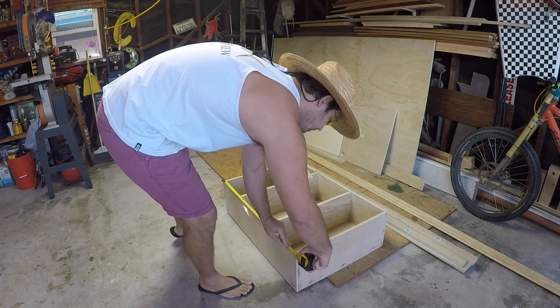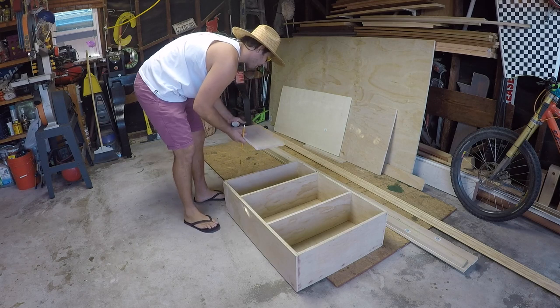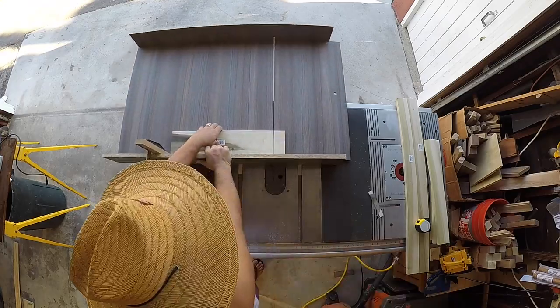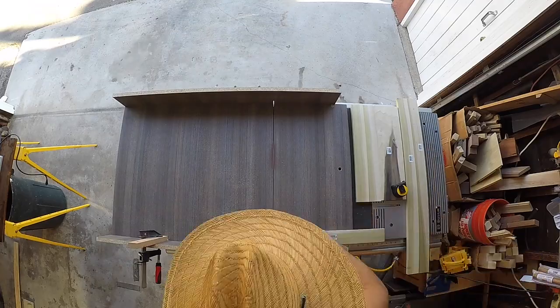Now would be a great time to grab your tape measure and measure out the measurements for the face frame. I'm back at the table saw, squaring one end and cutting out the pieces for my face frame.